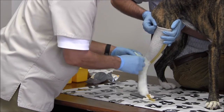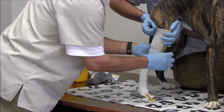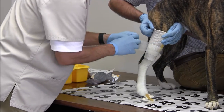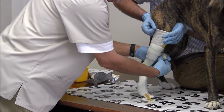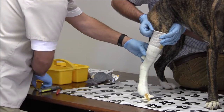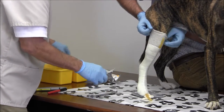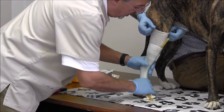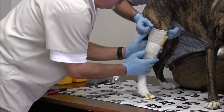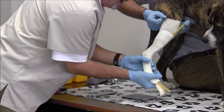We want to make sure that we get around the Achilles tendon, and we're going to wrap just below the stifle — that will be the height that we need. Any excess fiberglass, go ahead and cut it off so the cast is not too thick. Now we've got the fiberglass wrapped around the leg. We want to massage it in nicely, which will bring all the fibers together.